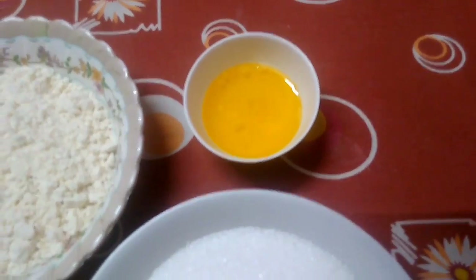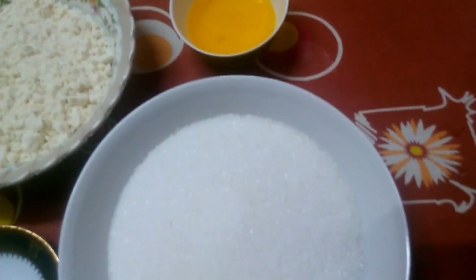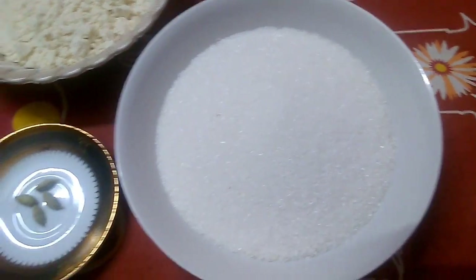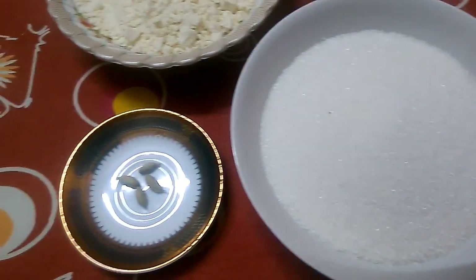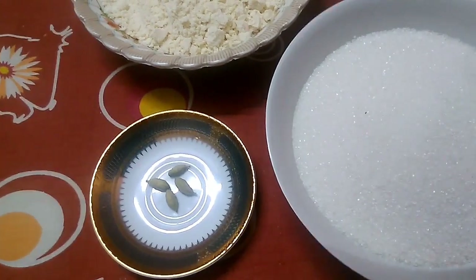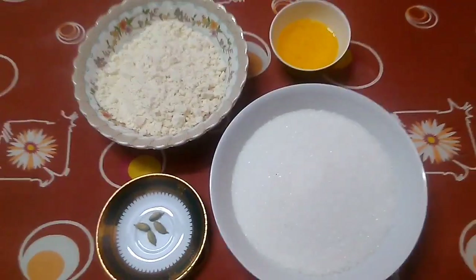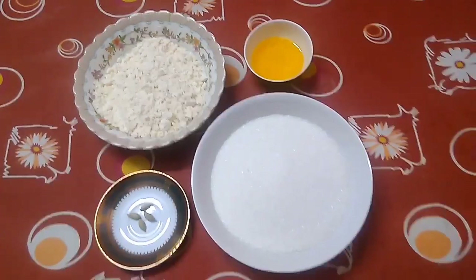We will add sugar, half a kg. We will add the ingredients. The 4 ingredients are the main ingredients. We will see how soft the gulab jamun turns out.